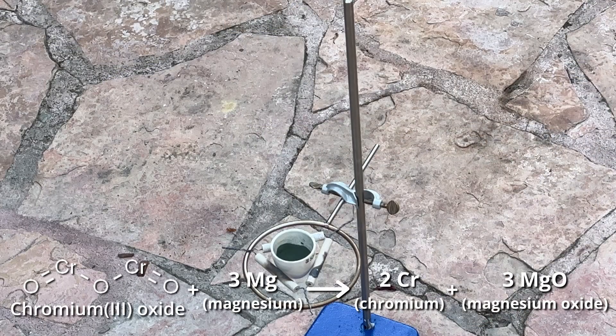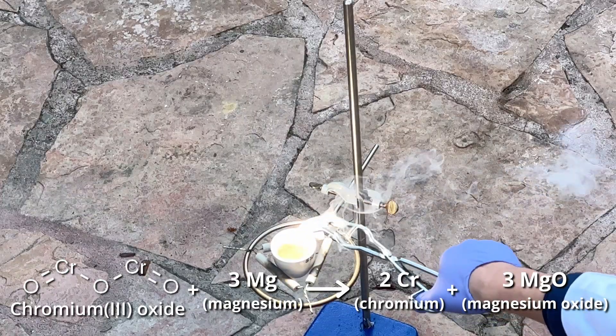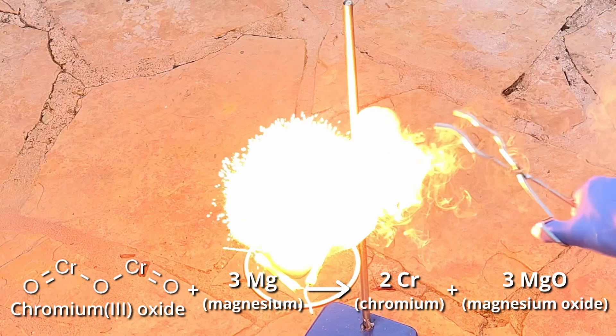Chromium is much less reactive than magnesium, and so chromium-3 oxide can be mixed with magnesium powder to make an exotic thermite. Here, the magnesium is oxidized and spectacularly reduces the chromium all the way down to zero bonds, spraying liquid chromium metal out all over the ground.